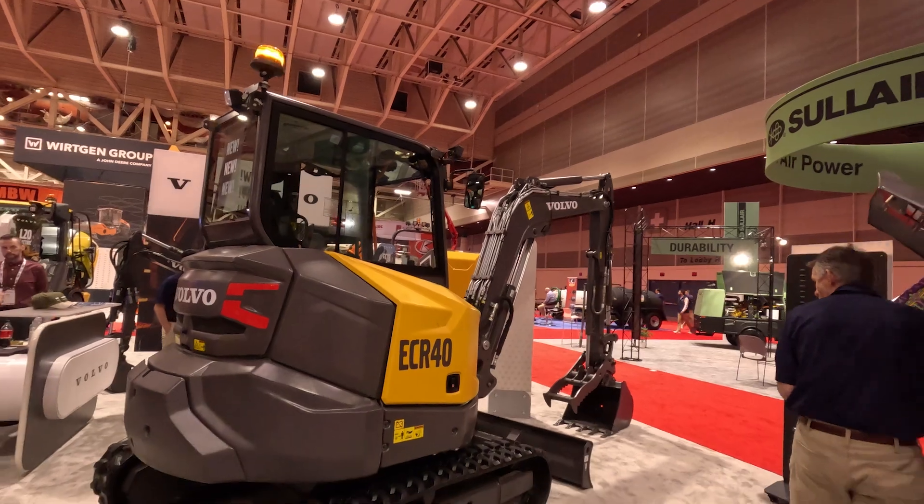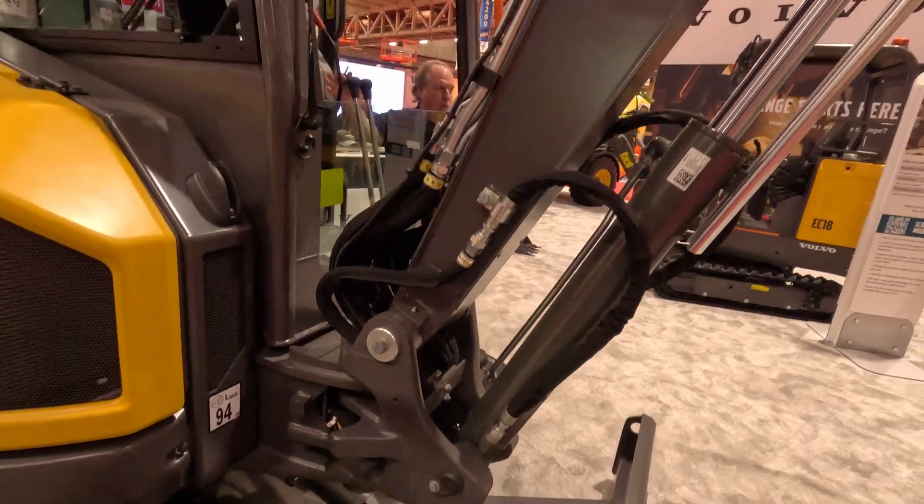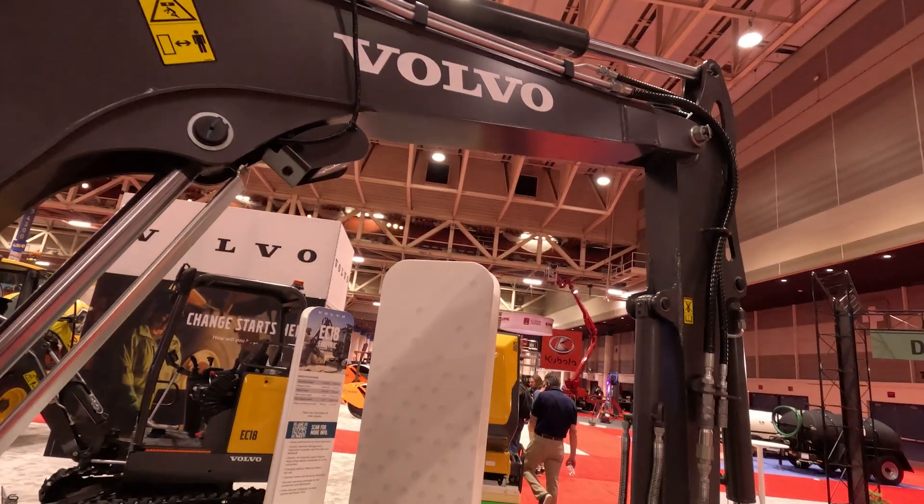This is in the three and a half ton range and it is a reduced tail swing. This one is equipped with a longer arm, so we do have additional counterweight to help with that.